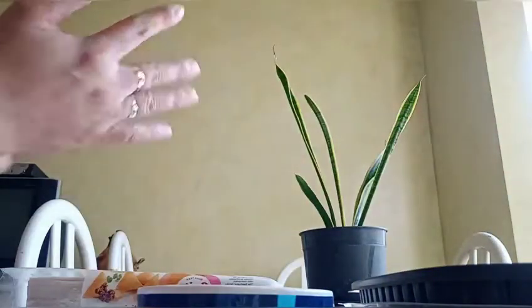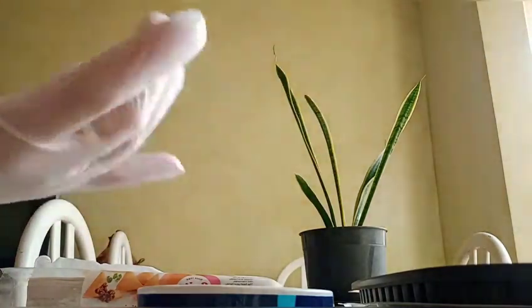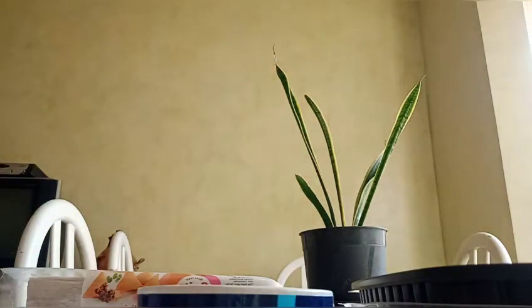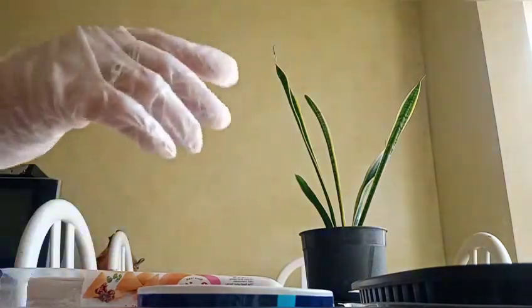We need to use gloves, guys. These aren't exactly cooking gloves, but they're okay. Just wash them first — it's better than using bare hands.